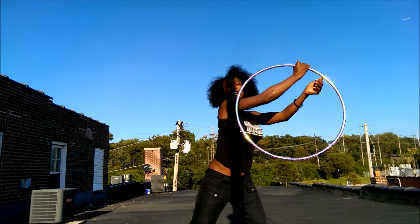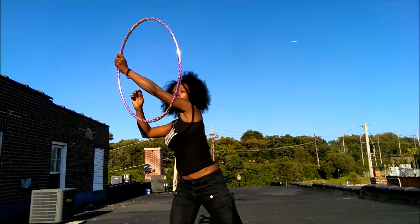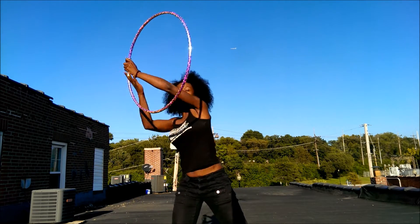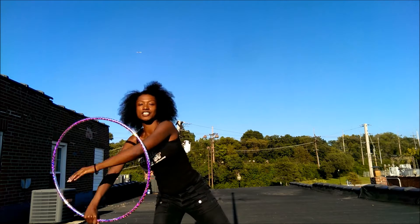You kinda push it in a way, but you have to quickly grab hold of it. It's like the hoop is getting away from you and you're trying to contain it, but you can't.